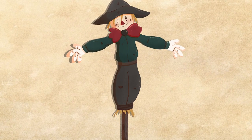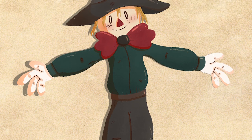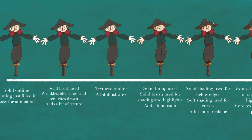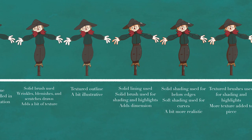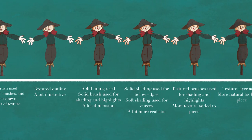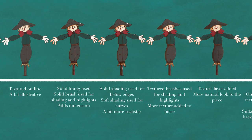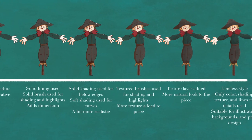There we have it — my seven techniques for making your digital art look less flat and have more real-world elements to it. Here is a spectrum I created to help walk you through the different methods: to the left is more suitable for animation, while to the right is more suitable for illustration. Please let me know what you think and if this video was helpful for you.